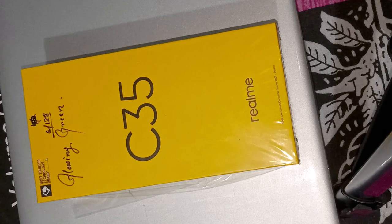Hello everyone, this is the Realme C35. This color is glowing green, and this is 118.